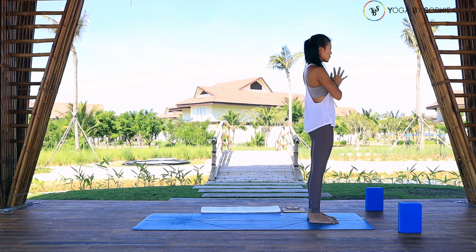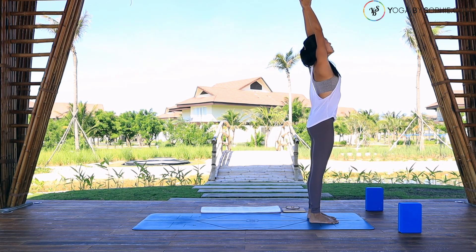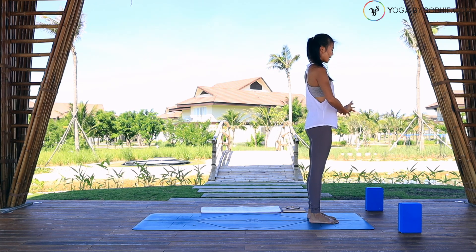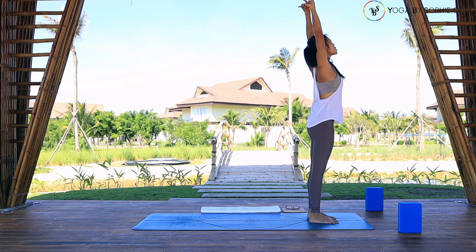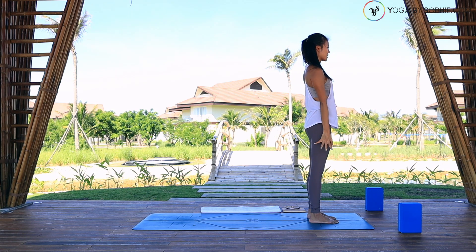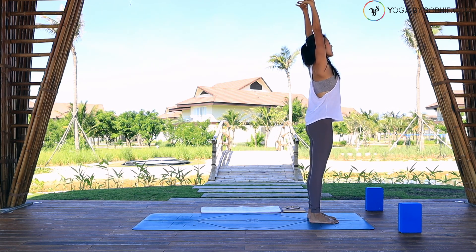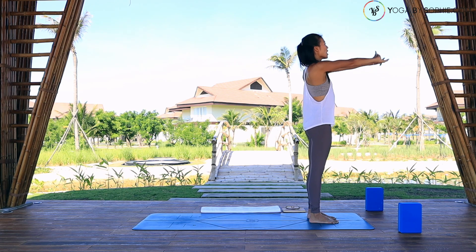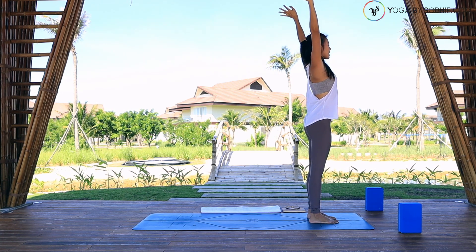Now inhale, reach your palms up to the sky. Exhale, fingers to the sky. Stretch the sides of your body. Then exhale, bring your palms down to the side of your hips. Interlace your palms together. Inhale, palms up to the sky, open your chest forward, shoulders back, look up. Then exhale, palms down to the hips. Two more. Inhale, palms up to the sky. Exhale, palms down to the hips. Inhale, lift your palms up, open your chest, shoulders back. Then exhale, palms down.